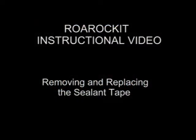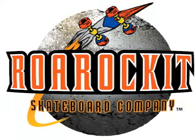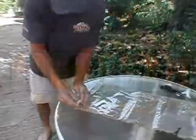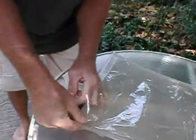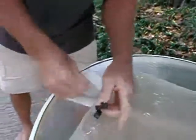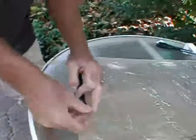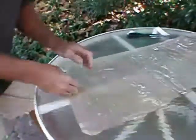Welcome to the Royal Rocket instruction video on removing and replacing the sealing tape. Once you've used your sealing tape a number of times you're going to find that it becomes dirty with particles of wood dust and glue. Because the sealing tape is aggressively sticky and because it's being attached to one side of the vacuum bag for a long period of time, you may find it hard to remove.